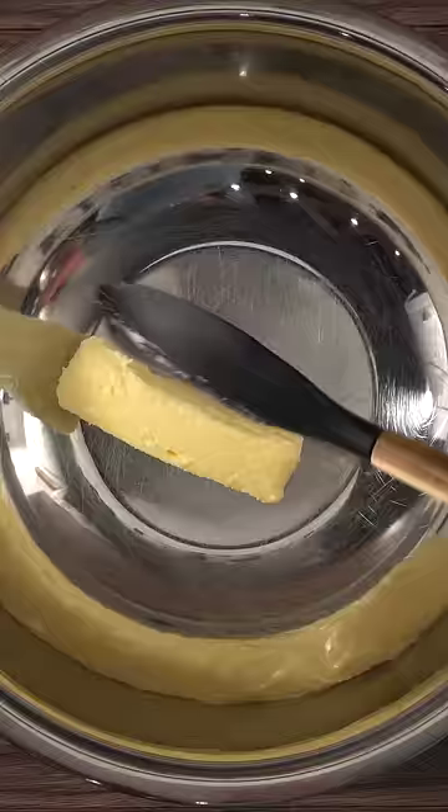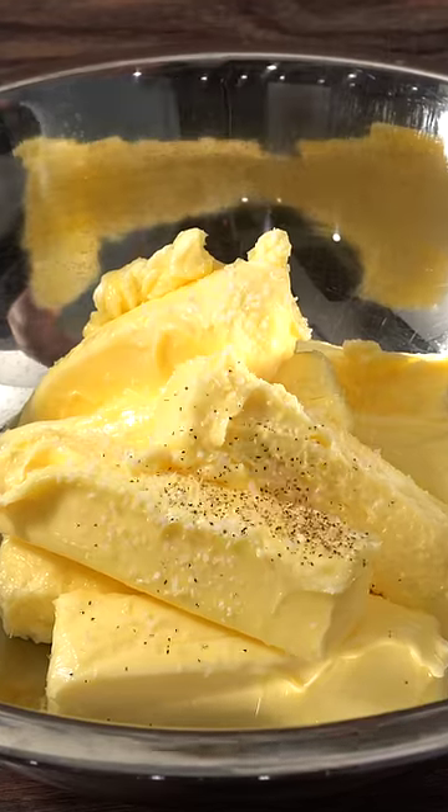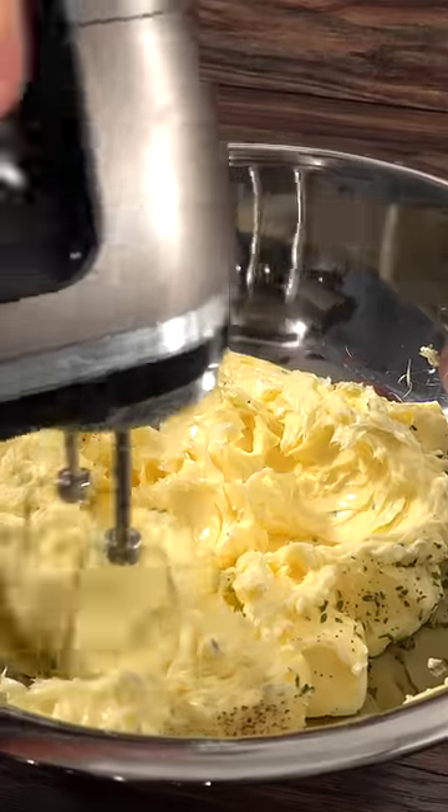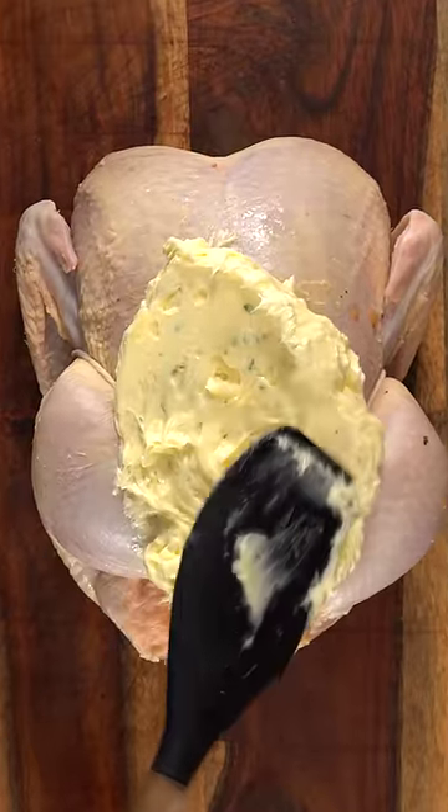Next, I went ahead and tied it up. For the butter, I wanted to do something special as well, so I seasoned it with salt, pepper, and a little bit of parsley. I took out my hand blender and blended everything on high, then filled up the whole chicken with it.